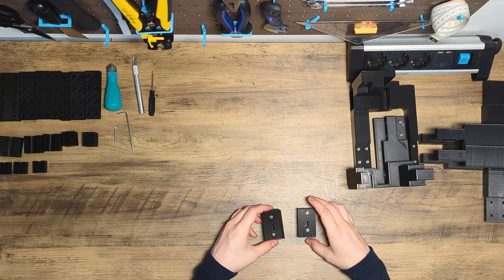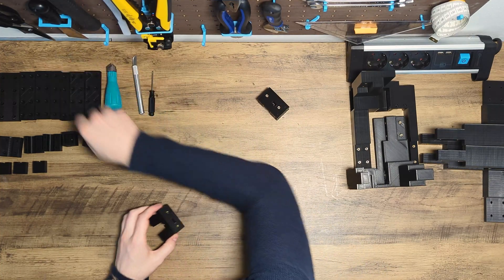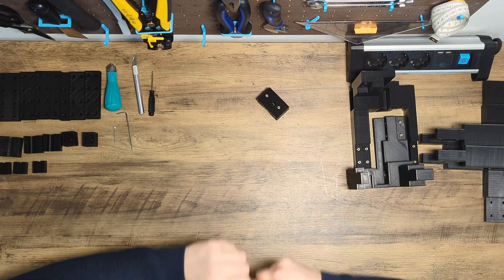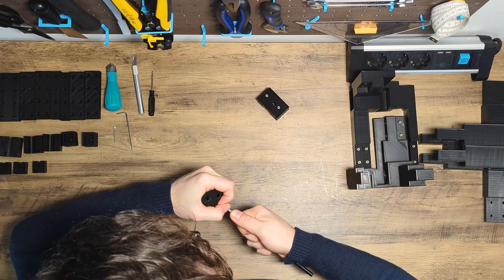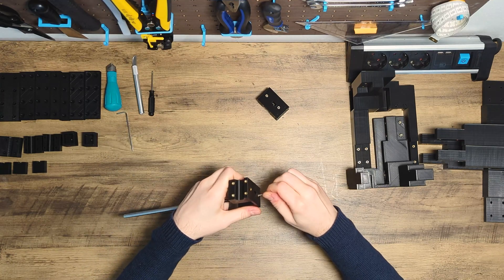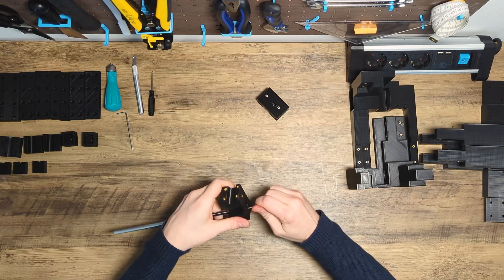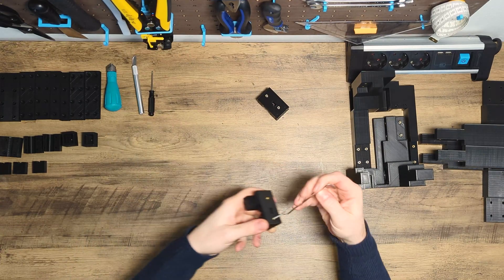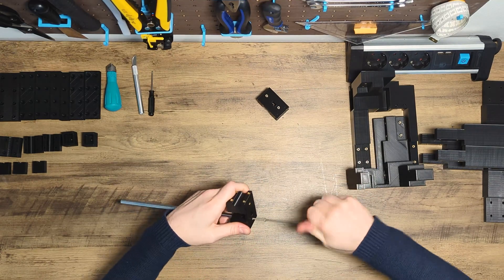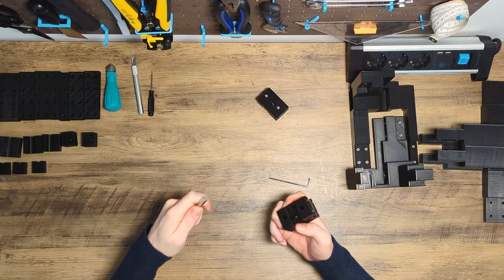And last, the heat inserts in the gantry. First, the two heat inserts on the back — these are used to remove the rod on the x-axis. If you try to pull out the rod with your bare hands, you might notice that this won't work since the rods are press-fitted into the gantry carriage. To remove the rods without rough force and potentially damaging the carriage or rod, I've designed a release mechanism: take an M3 screw, screw it into the heat insert, and the screw will slowly push the rod out of the carriage.